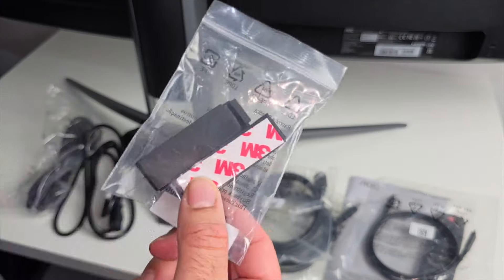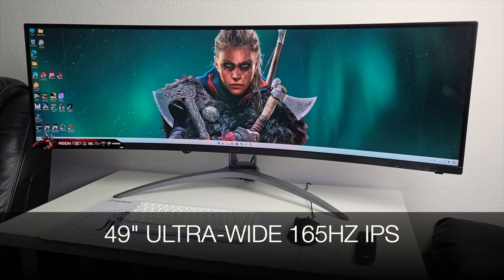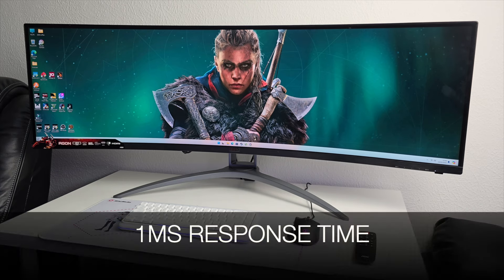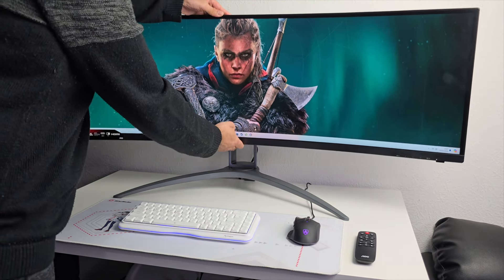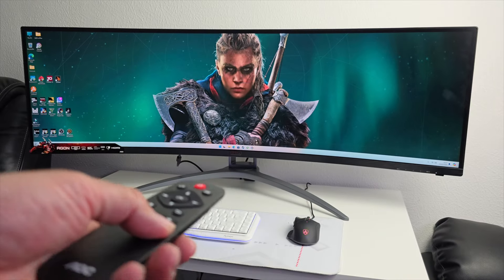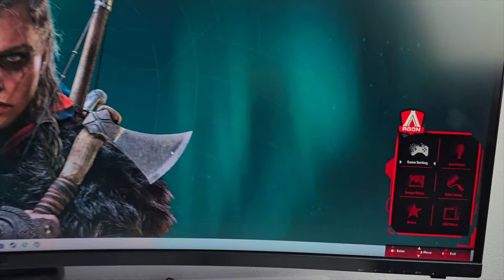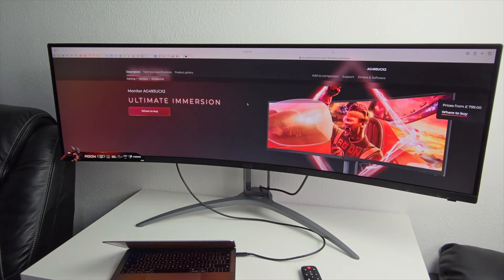The display is absolutely gorgeous — 49-inch ultra-wide, 165Hz refresh rate, Dual QHD resolution of 5120x1440, supports FreeSync Premium Pro, one millisecond response time — super ideal for gaming — and built-in 2x5W speakers. You can adjust the screen up and down, or tilt it left and right. The remote control lets you quickly adjust brightness and volume without fiddling with the monitor's physical controls, found on the lower right-hand side.